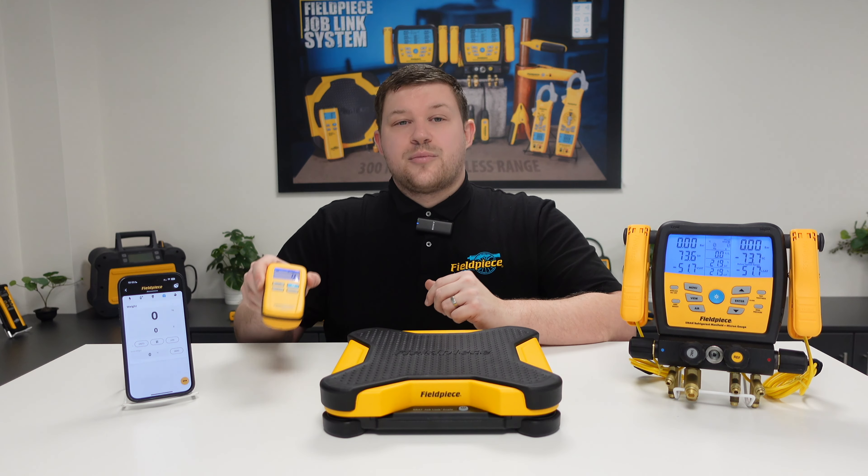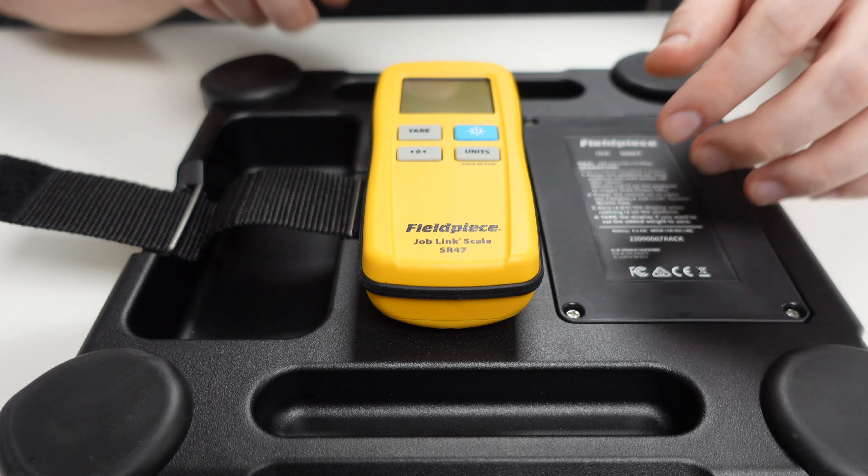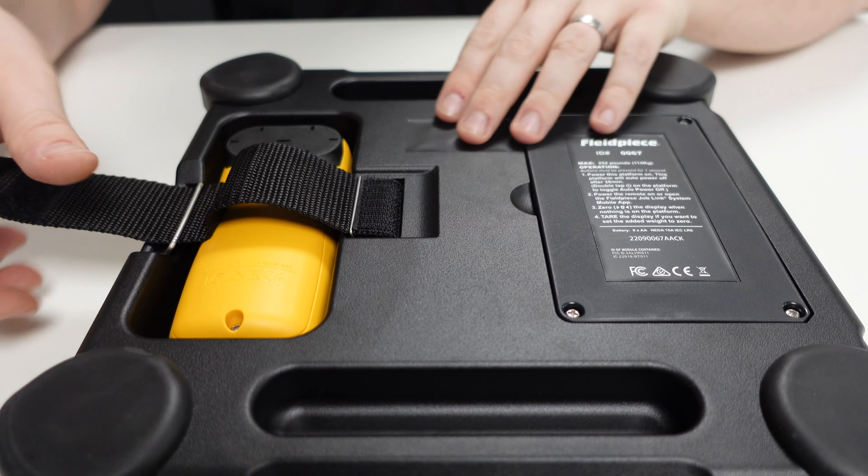With the included handheld remote you can quickly and easily see the measurement values on the scale, and when not in use the remote can be tucked away safely and securely on the underside of the platform.